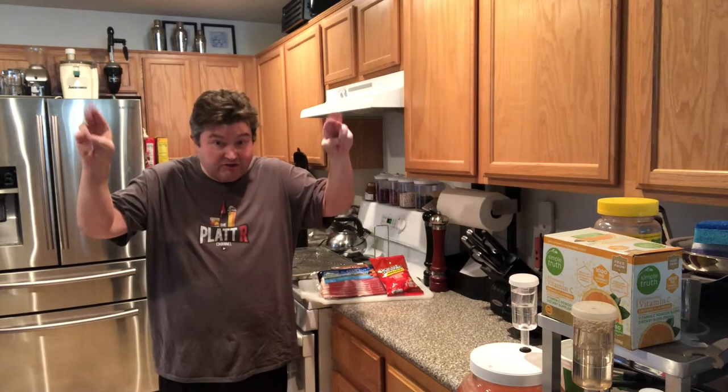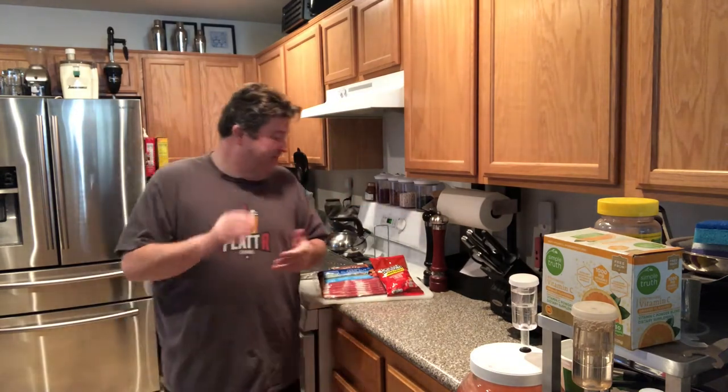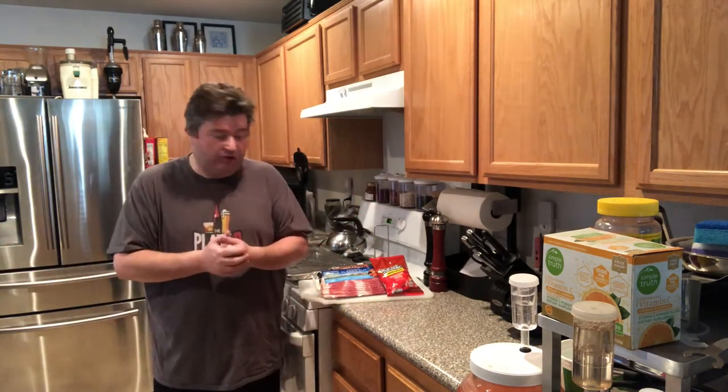This is a timeless video — it's the weekend of the major sporting event that happens at the first of February that we can't name. Anyway, I was cooking up some stuff for that and I thought I'd grab a little bacon and let's make some jerky.